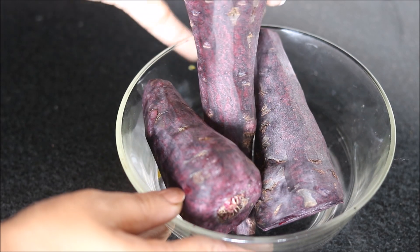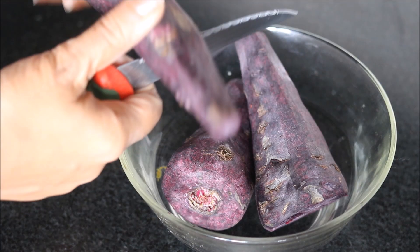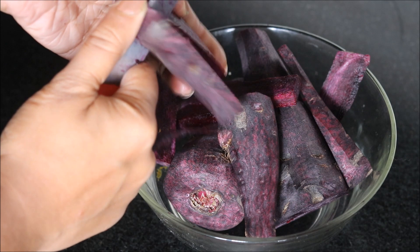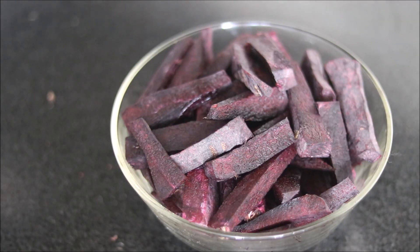To begin with, we need to wash all the carrots nicely, and then peel them. We will cut them into pieces. These black carrots give a very nice color to Kanji. Here we have cut all the carrots.